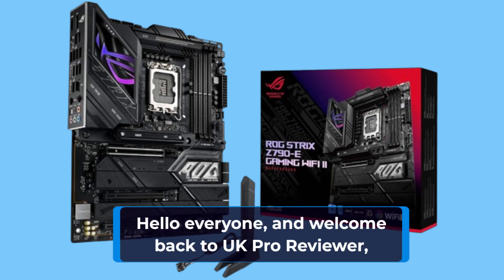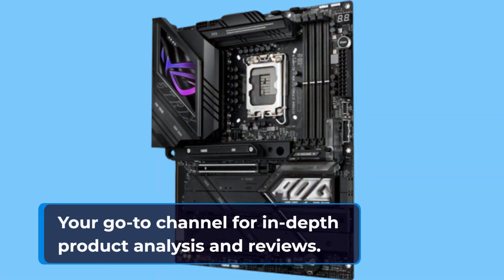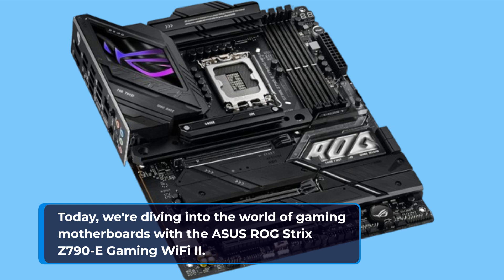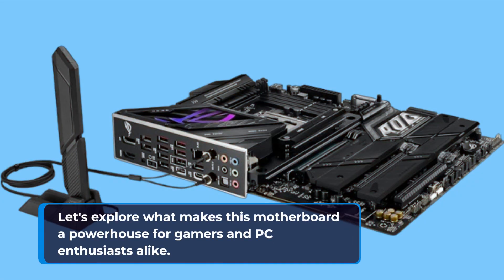Hello everyone, and welcome back to UKProReviewer, your go-to channel for in-depth product analysis and reviews. Today, we're diving into the world of gaming motherboards with the Asus ROG Strix Z790E Gaming Wi-Fi 2. Let's explore what makes this motherboard a powerhouse for gamers and PC enthusiasts alike.